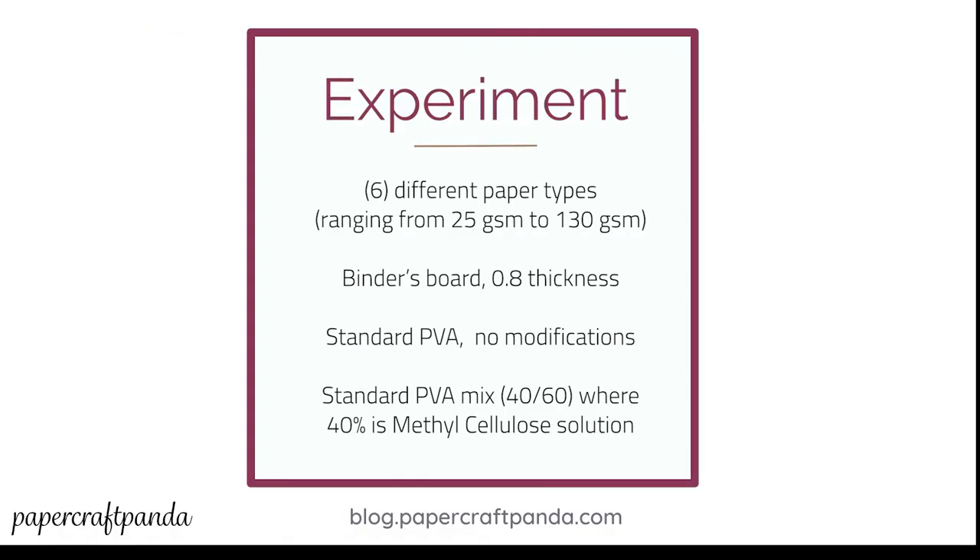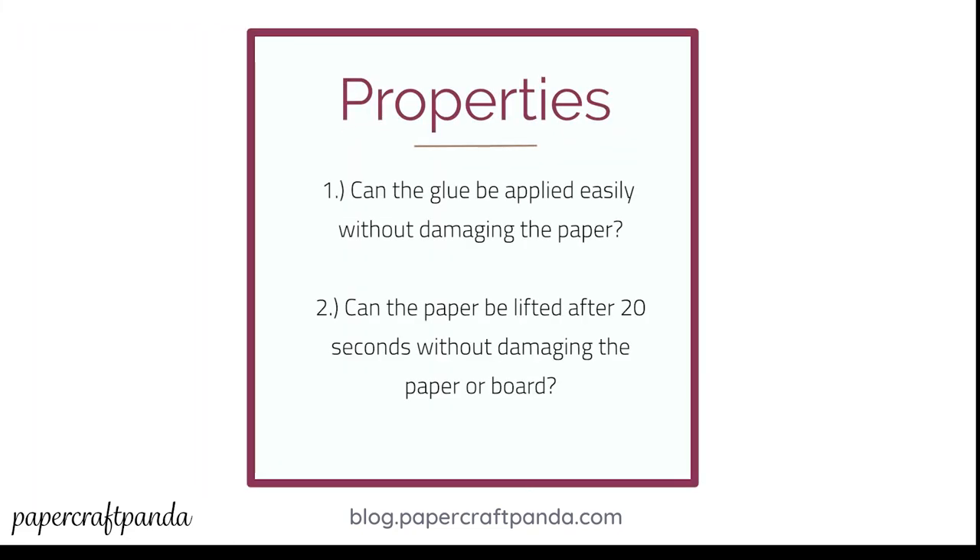So I went ahead and ran an experiment. I took out six different types of paper ranging in thickness from 25 gsm all the way up to 130 gsm. Then I grabbed some binder's board about 0.8 thickness — high quality — and I took some standard PVA with no modifications, and also some PVA that had been mixed with methylcellulose. I'm looking at a couple of different properties: first, how well does the glue apply using a boar bristle brush without damaging the paper? And second, after 20 seconds, once I've laid the paper down on the board, is the paper still capable of being removed, or does removing it damage the paper or the board itself?